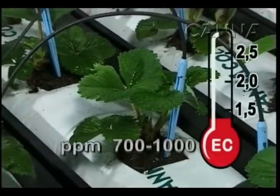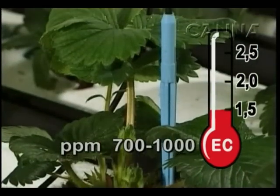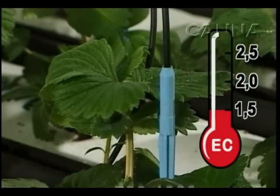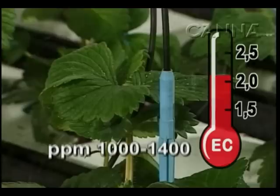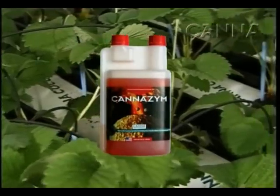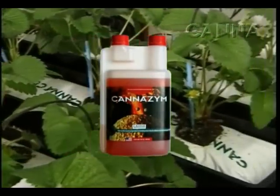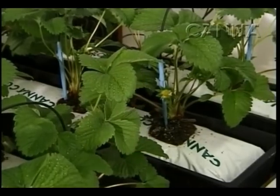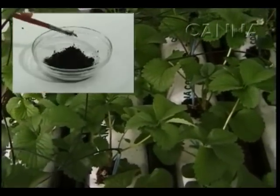Start with an EC of 1 to 1.5 while the plant is in the growing or vegetative phase. Increase the EC during the cultivation. Add canazine to stimulate bio-life in the slab and to achieve an optimal condition of the coco. Check the pH and EC of the medium regularly by taking samples.